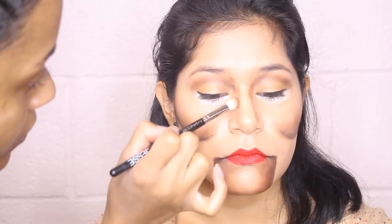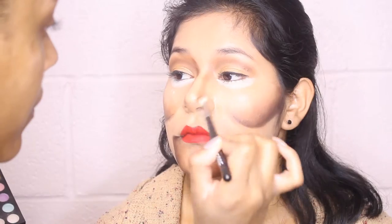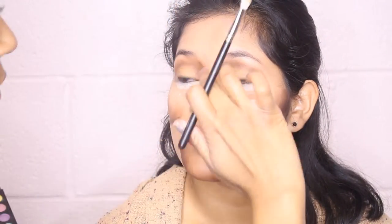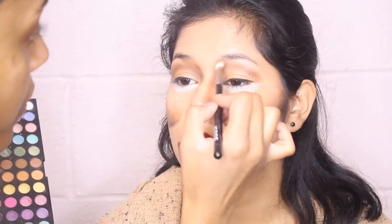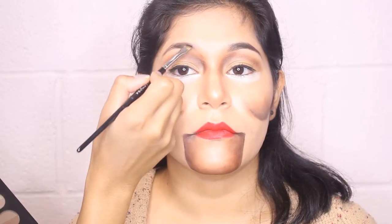As I go to the other side I'm going to go up a little bit. Now I'm just going to take a fluffy brush and blend out those areas until I'm comfortable with it. Now I'm doing a little shading on both sides of the nose, drawing it down under the tip of the nose and then blending that out — I want the contour to show a little bit harsher than how you would do it on a normal basis. Just filling in those brows with an Anastasia granite brow powder.